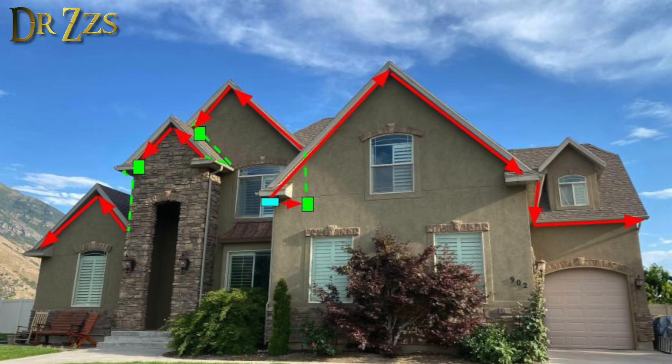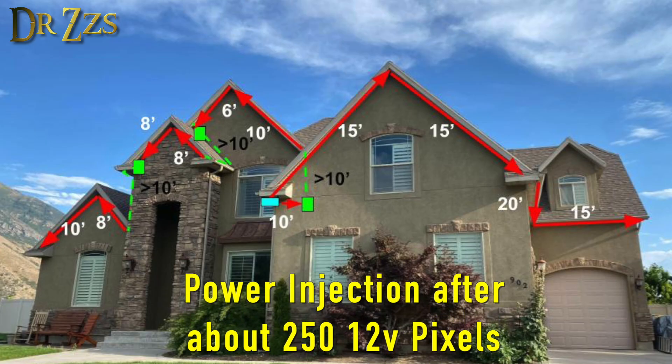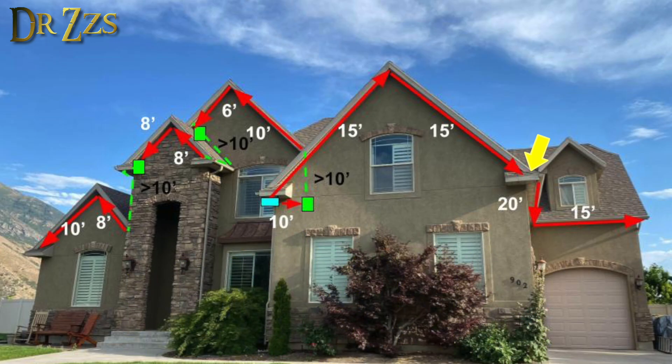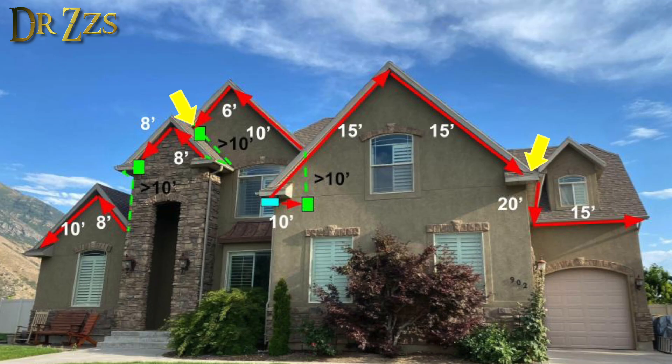Now we need to take some measurements and figure out exactly how much track and lights we need. For jumping these gaps, we're going to use three-conductor wire, so we need to get an idea of how much of that we're going to need. And then after you get past about 250 LEDs, it's a good idea to inject some power — that just means running an extra pair of wires from the power supply to that point in the LED string. We're going to run power injection to this point and to this point. Now we need to add up all that length so we know how much track we need.